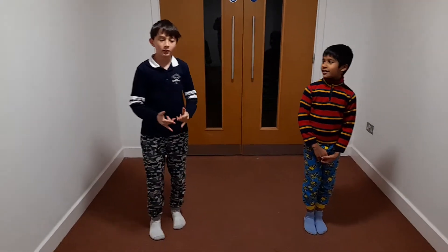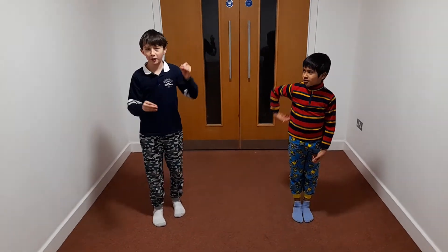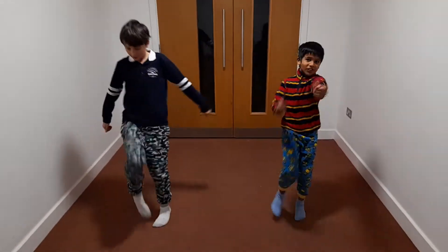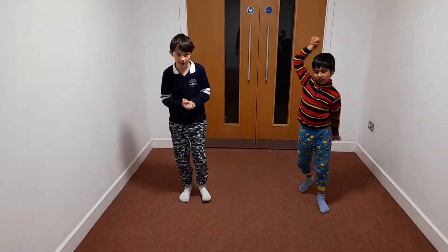Hey guys, I'm going to be doing number 4 — get off your feet, get off your couch, let's do this. So number 4, we're going to be doing kick, kick, and then 1, 2, 3, like kickboxing. Kickboxing with this.